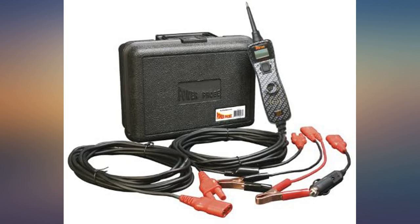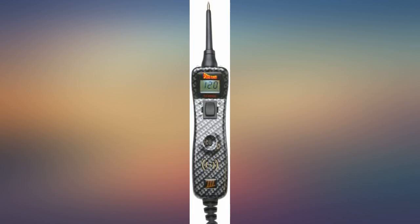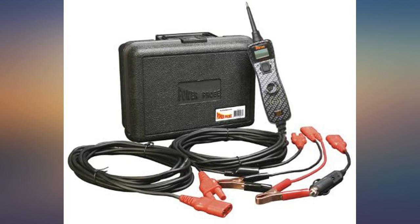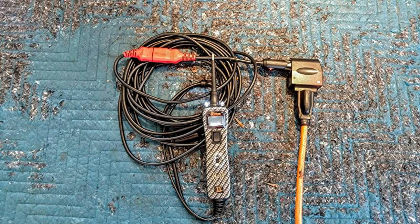As an auto mechanic I can tell you that the Power Probe is awesome. I bought my first Power Probe 3 off a tool truck about 15 years ago and used it constantly. After about 10 years I burned out the switch, which on the older model meant disassembling and soldering in a new one. From this I learned to push the switch before touching what you're trying to power up, otherwise you arc the switch contacts.